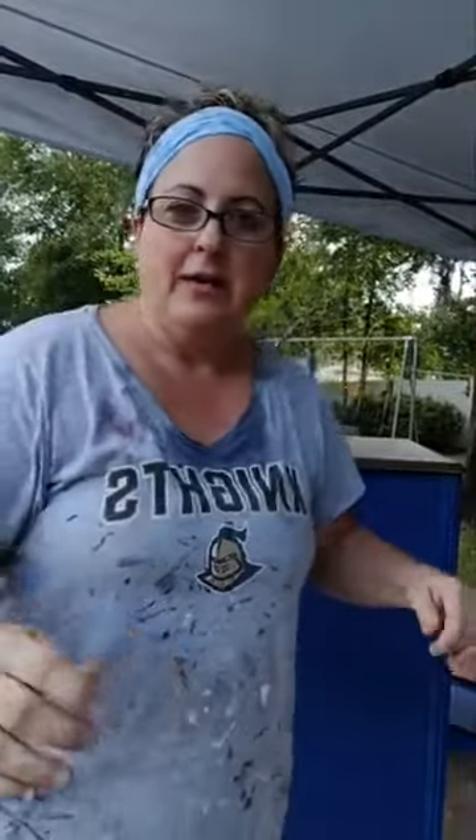Hey guys, how's everybody doing? Welcome to my page. My name is Mikella from Paint Fixation in Middleburg, Florida. And today I'm going to show you how I spray with my Earlex 5500.